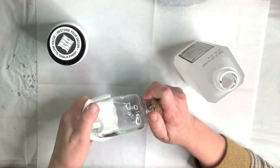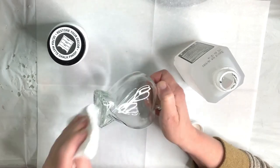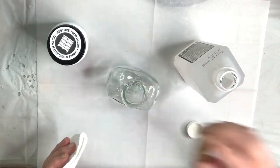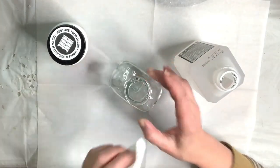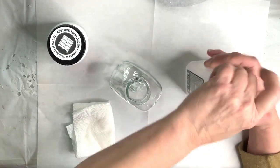To make this sweet little vintage bottle, I began with a glass bottle I purchased at Michael's for $1.99, but I got 20% off. I began by cleaning it very well with some rubbing alcohol.